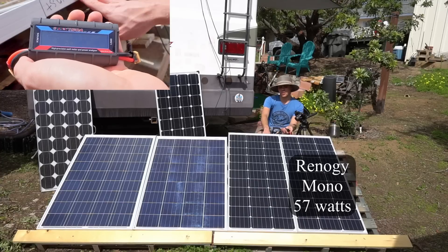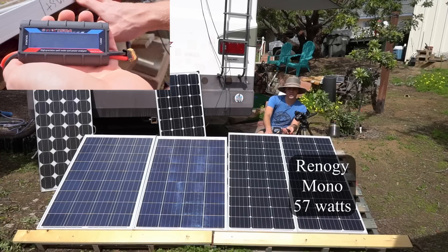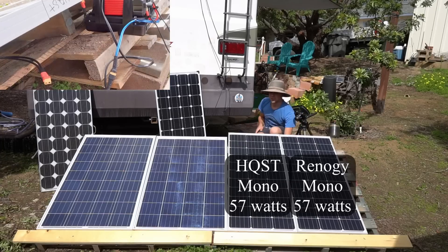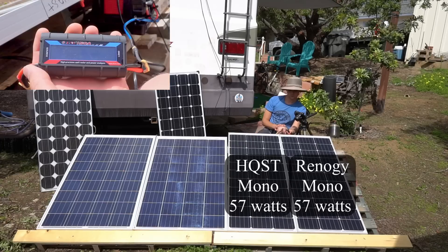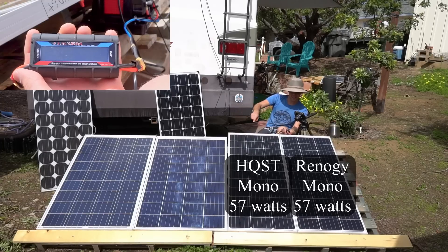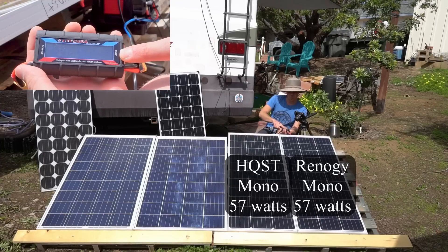Now testing the HQST 100 watt monocrystalline — it's also producing 57 watts. Alright, moment of truth: the first polycrystalline test. The Rich Solar polycrystalline is producing 68 watts.